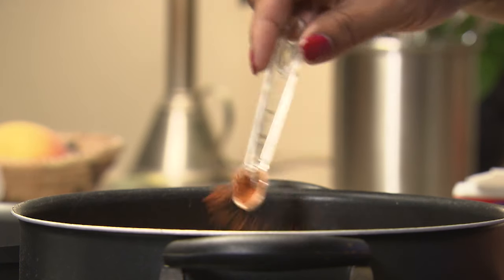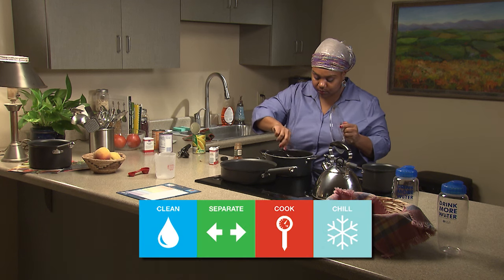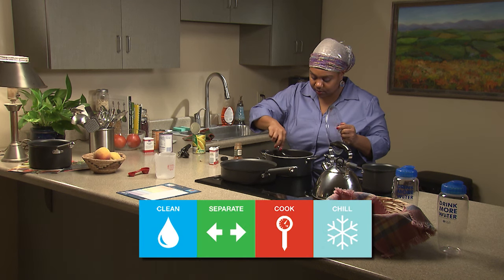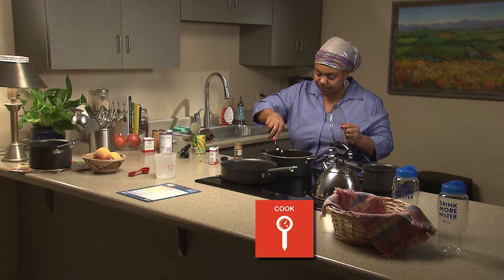If you are cooking with meat, chicken, or fish, be sure this protein food is fully cooked. For example, when chicken is done, it should not be pink on the inside.